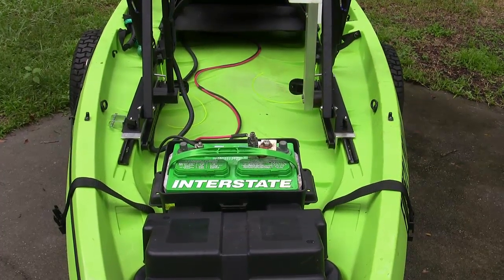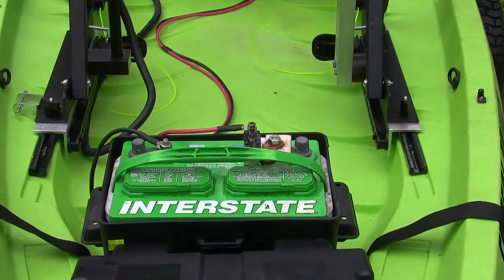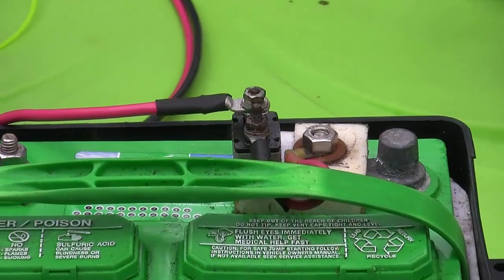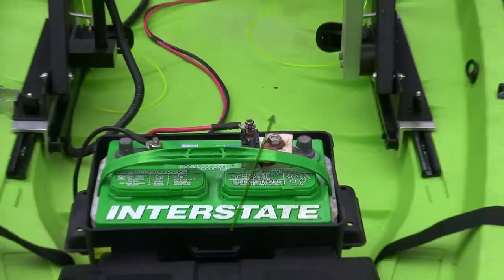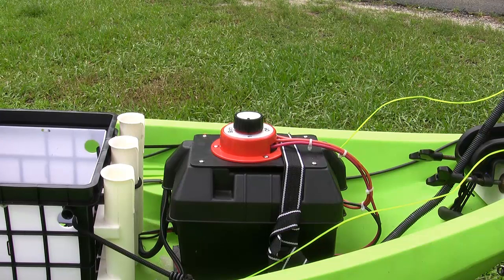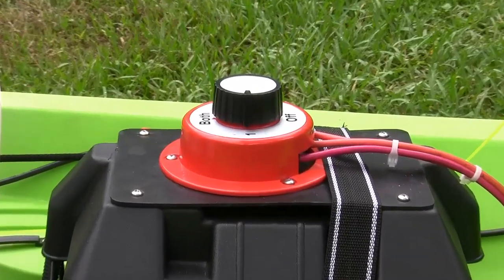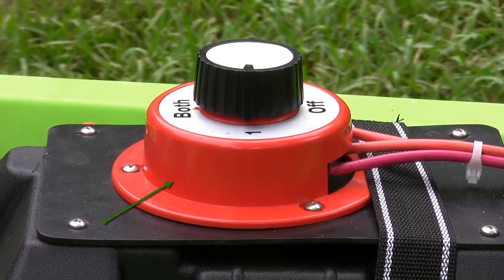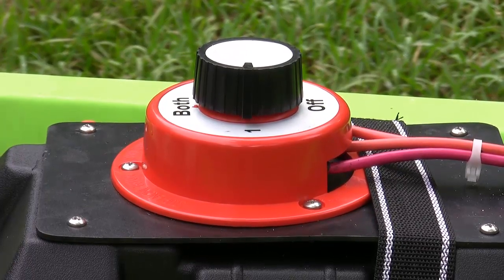I have two batteries set up on my new canoe Frontier 12. The first one is an Interstate Group 24 battery — it's a deep cycle battery — and on this one I also have a 50 amp circuit breaker. The second battery is an AGM type battery, rated at 35 amp hours. On the top I have a battery selector switch, and I can select battery 1, which is the Group 24 in the front of the boat, or battery number 2, which is this AGM battery at the rear. If I want both of them on at the same time I can select both.